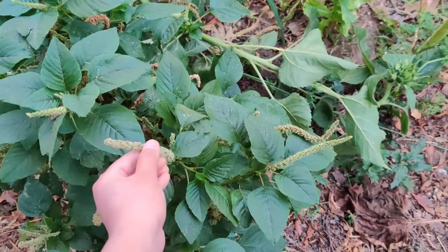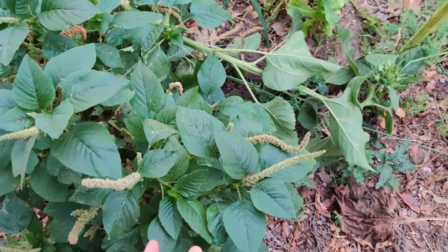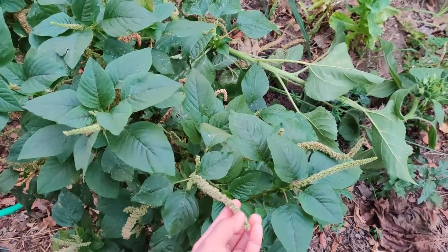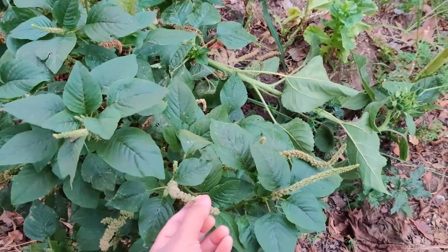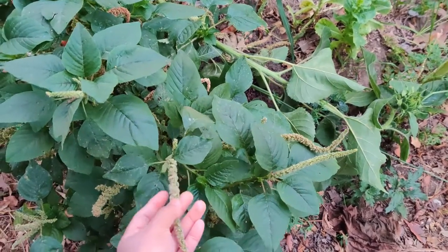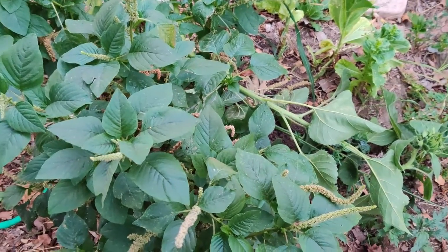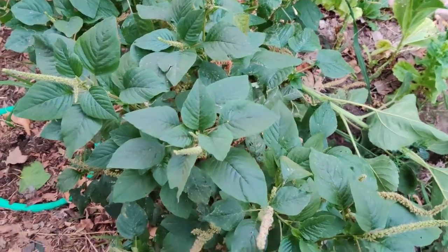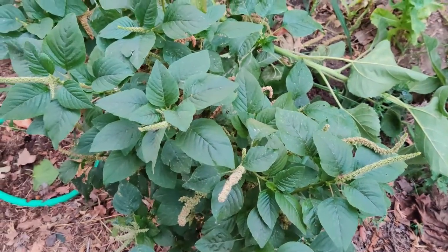It's full of protein. Sometimes I'll harvest this and eat it like spinach, or I'll boil it and make a sauce — like a warm salad. It's warm when I boil it. It's a great salad to eat, or sometimes I'll just cut some of it and throw it into the chicken run.